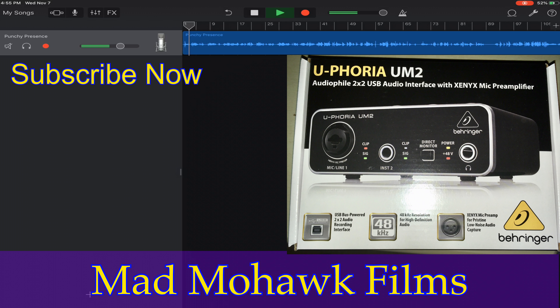Good afternoon everyone, this is GwayGway the Mad Mohawk coming to you with a little test. Perhaps you can hear that little bit of background noise in the silence. I'm currently using the Audio-Technica AT2020 XLR microphone, plugged into the Behringer UM2 audio interface. This interface is a paltry $29.95 in the United States in most places.